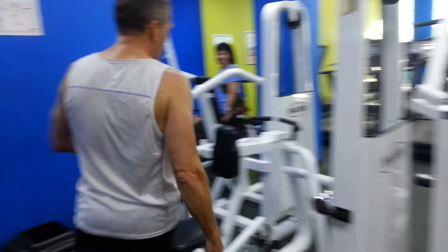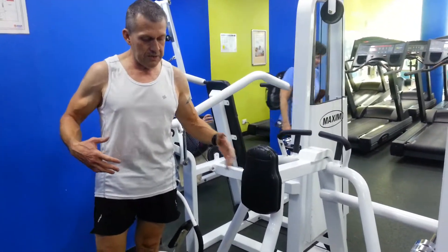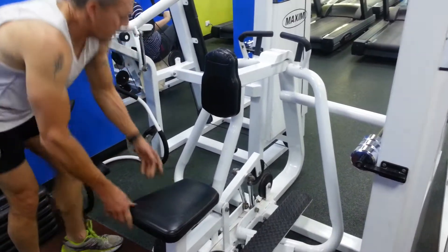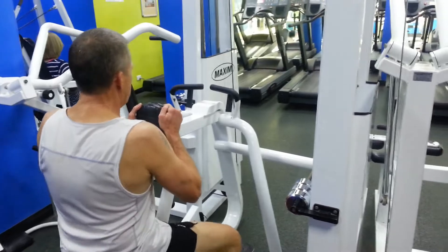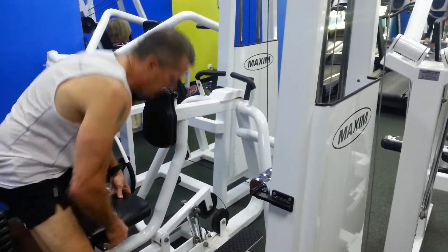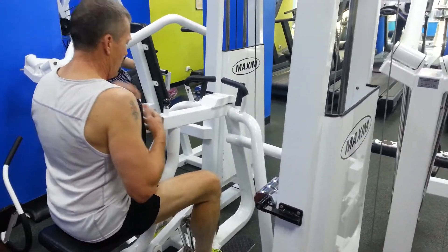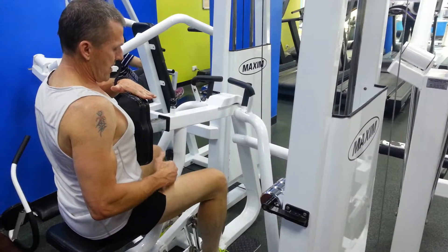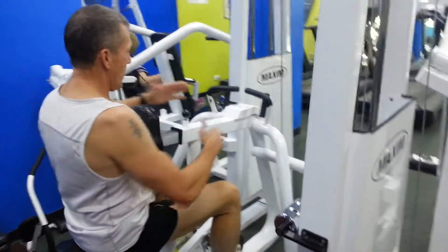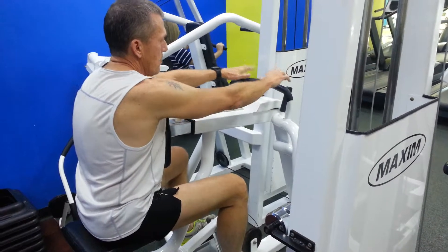The next machine is the seated row. This particular machine works all the big muscle groups in the back. Again, adjust the seat — this is a little bit low for me, so I'm going to go up a little higher so the top of the chest rest is about level with my sternum. Extend out so the tips of the fingers can just grab the handles.